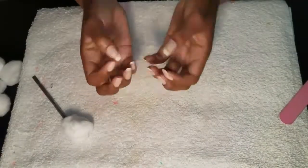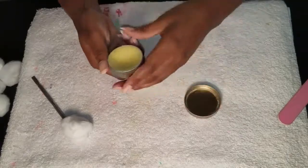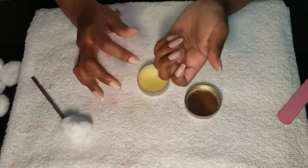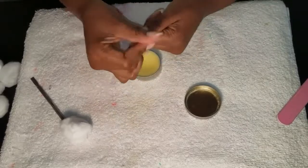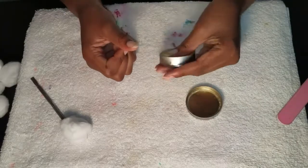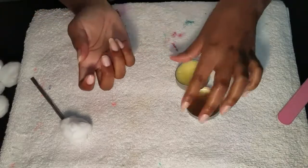Now one of my favorite parts — moisturizing my cuticles. I'm taking the Burt's Bees Lemon Cuticle Balm and putting it on my cuticles and nail bed. People like to say this is their holy grail, but really it's just the same as some regular oil. At the end of the day, it works all the same.